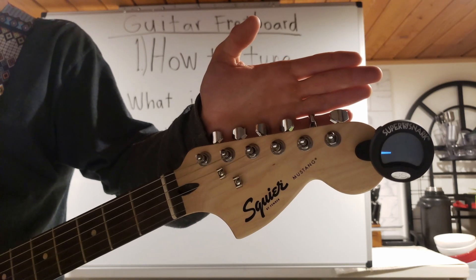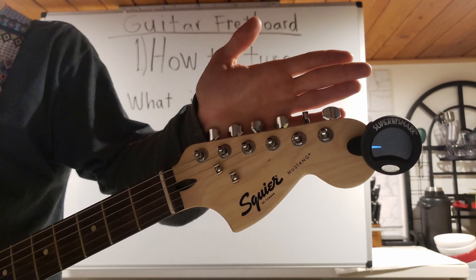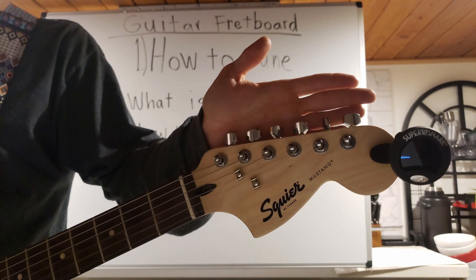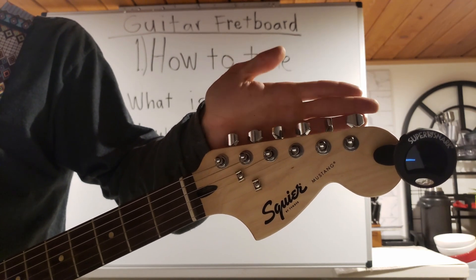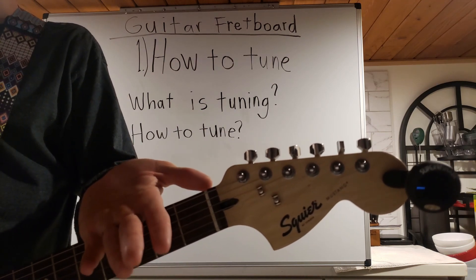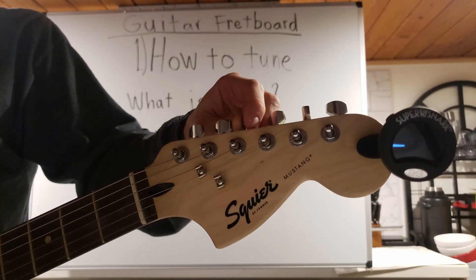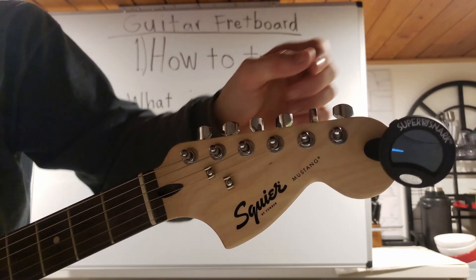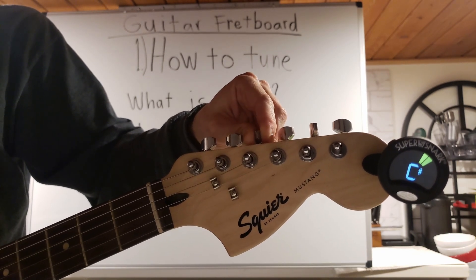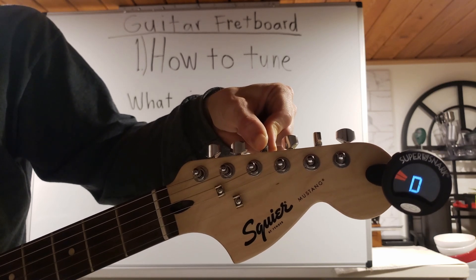And now our D string. Well, that's obviously not D. But if you know the musical alphabet, you know that C sharp is the note that comes right before D, so we are not that off. As a reference, we are at C# and then D, so that means we are lower than we need to be. We need to raise our pitch from a C sharp to a D — and remember, to raise pitch, we're doing counterclockwise. There it is.